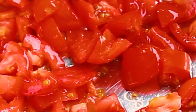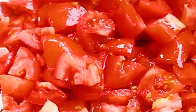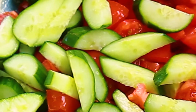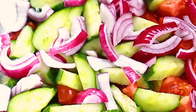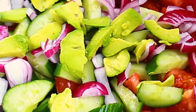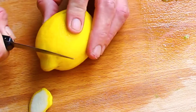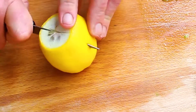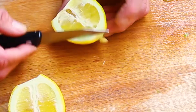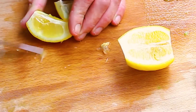Now add everything to the bowl — so juicy, healthy, and delicious. Lemon juice: lemons help reduce your body temperature and prevent diabetes. They also help prevent kidney stones, are good for your teeth and hair, and repel mosquitoes. I'll show you the easiest way to remove the seeds.